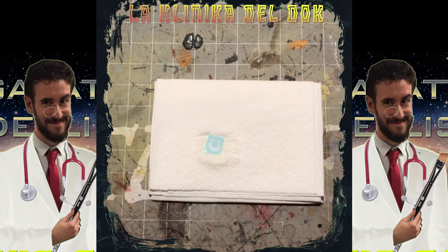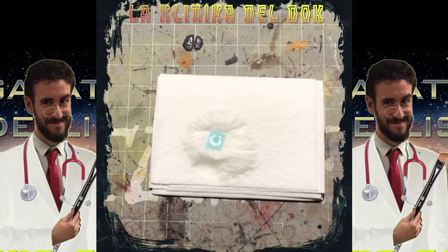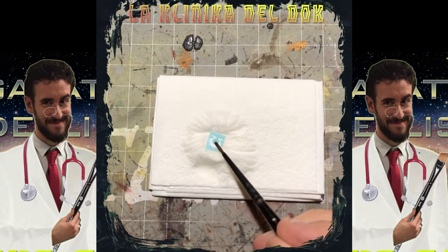Quello che dobbiamo fare ora è aspettare 30 secondi, un minuto, il tempo necessario affinché l'acqua venga assorbita dalla decal e sia possibile farla scorrere sulla nostra miniatura. La nostra decal adesso è pronta per essere applicata. Da cosa si capisce? Semplice: se provo a muoverla con il pennello, vedete che si sposta.